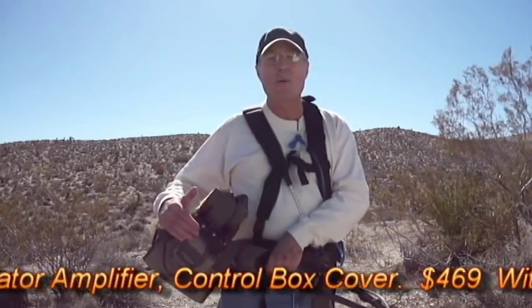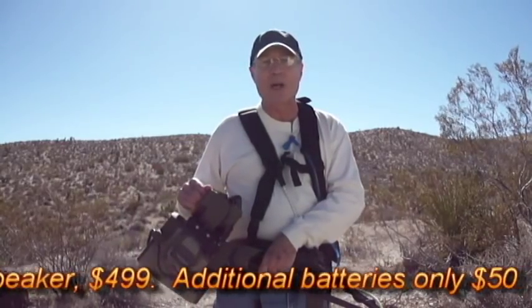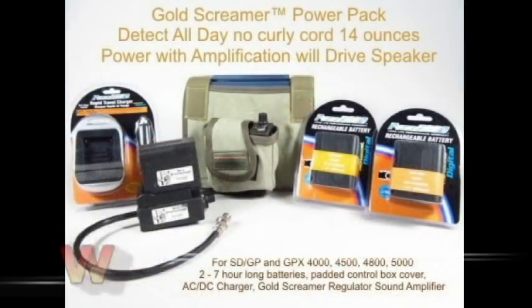So that's the Gold Screamer Power Pack. I'm going to turn that off because it's making a lot of noise. Gold Screamer Power Pack from Doc — DocsDetecting.com. Thank you.